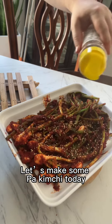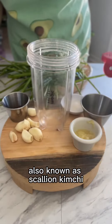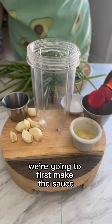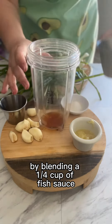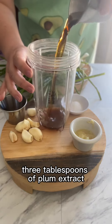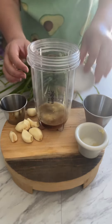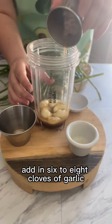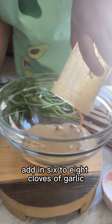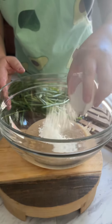Let's make some pa kimchi today, also known as scallion kimchi. We're going to first make the sauce by blending a quarter cup of fish sauce, three tablespoons of plum extract, two tablespoons of ginger, three tablespoons of sugar, six to eight cloves of garlic, and four tablespoons of salted shrimp. Blend it all up.